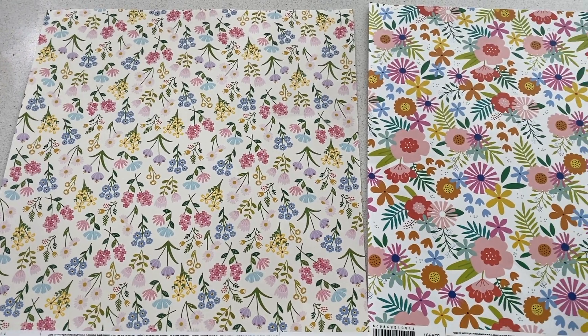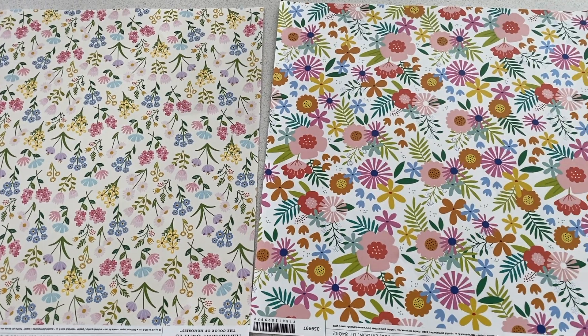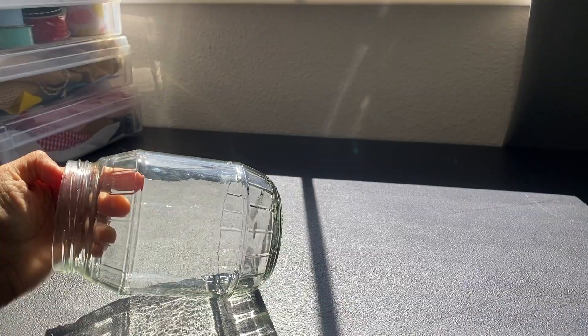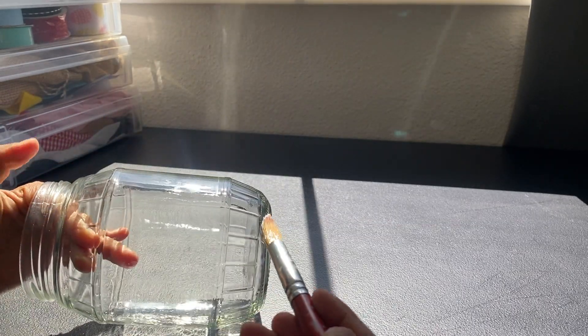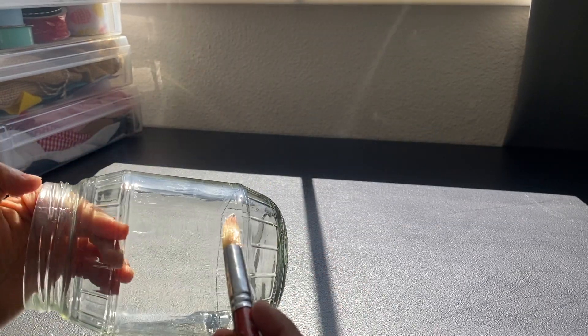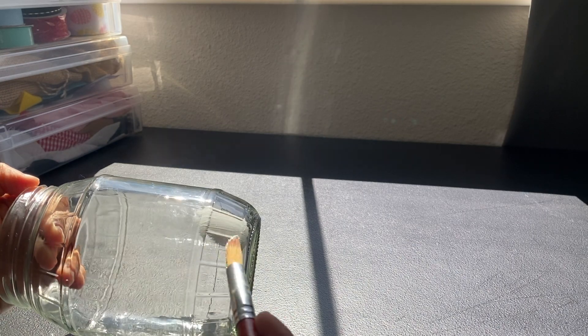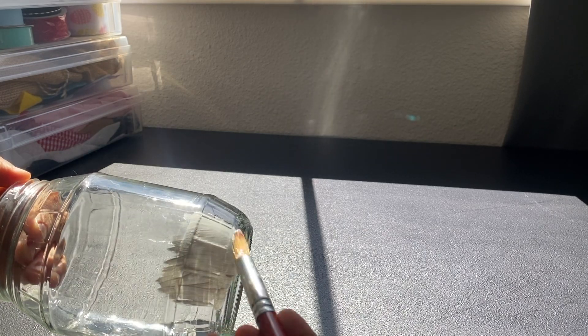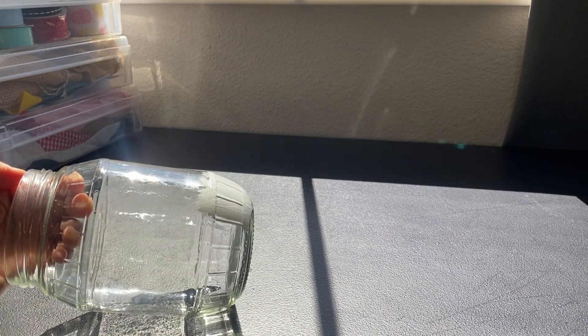You need a mason jar, some floral scrapbooking paper — you can also use a floral napkin — white paint, Mod Podge, a paint marker, and a paint brush. After you clean your mason jar you want to start painting. We used white chalk paint and linen white that you can get at any craft store, and I did about three coats of paint. This paint adheres really well and it leaves a matte finish.